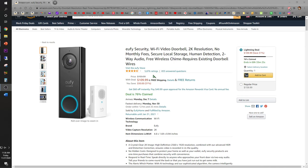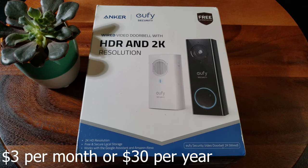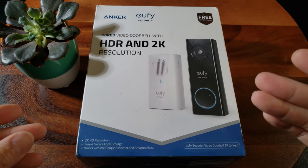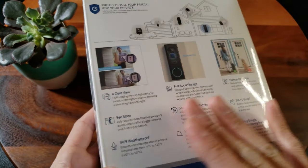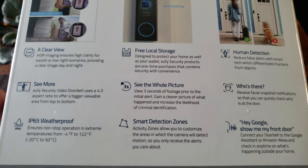I'm super excited because this will be my very first doorbell camera, so I've done plenty of research comparing Ring doorbells to Arlo Pro, but they all require a monthly subscription which can be like four dollars a month. I didn't want to deal with that. That's why I decided to go with the Anker eufy security brand - this is the wired video doorbell with HDR and 2K resolution. As it says right there: free, no monthly fee. And check it out, it's packed full of options.